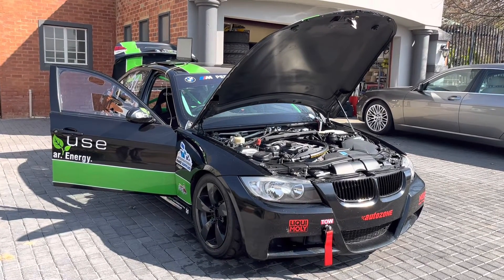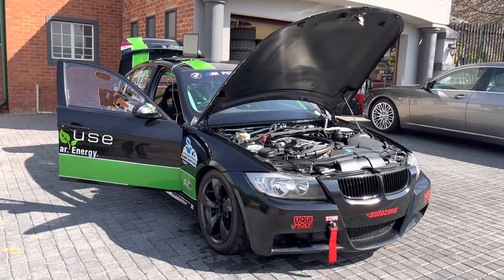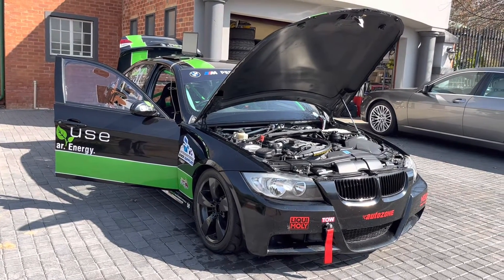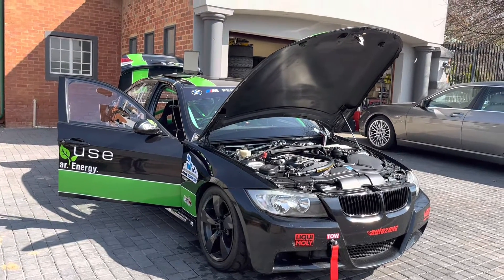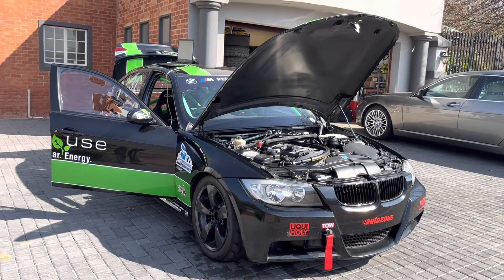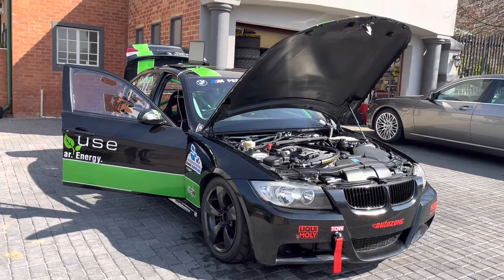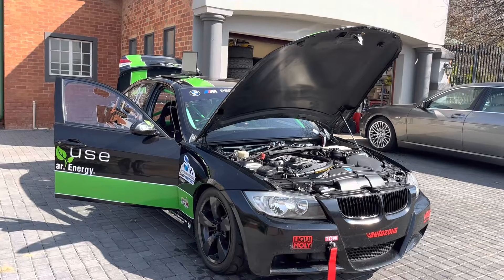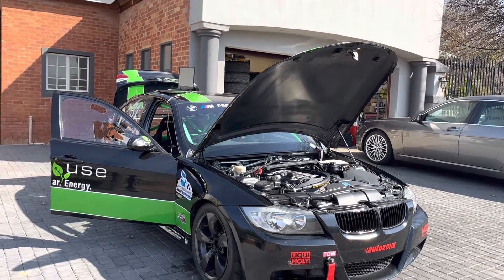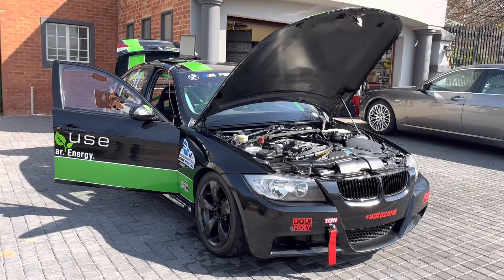Hey guys, this is Nick. I've been looking around on the internet for a correct procedure on how to do a compression test on a BMW N52 motor. I couldn't find a lot of useful videos that actually considered the effect of the Valvetronic technology on this motor — effectively everybody was suggesting the compression test was the same procedure as a normal combustion motor with a throttle body. So this is going to be a video explaining how to do this correctly with a BMW N52 motor.